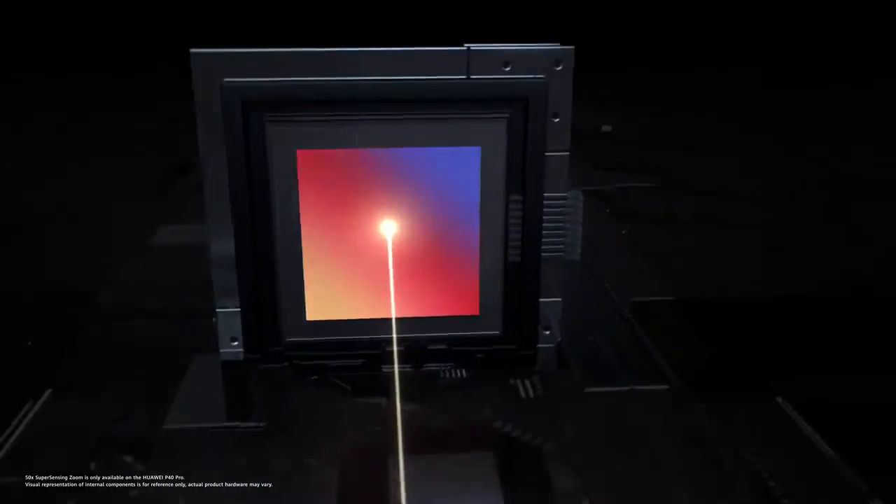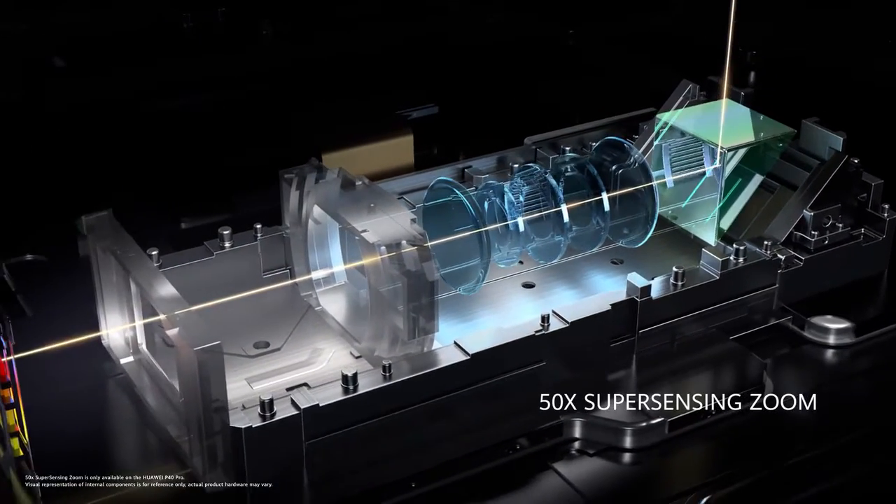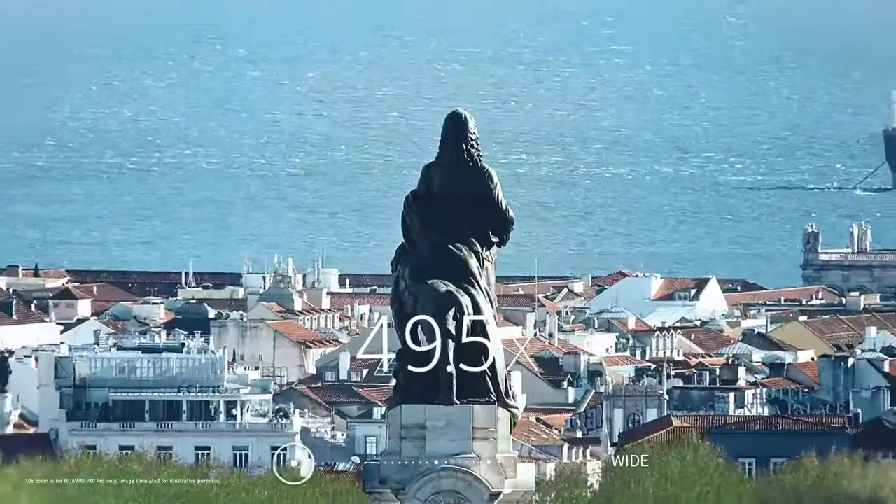The Super Sensing Periscope telephoto lens brings you closer to the action, no matter how far away it is. You can shoot in 5 times, 10 times, even 50 times.